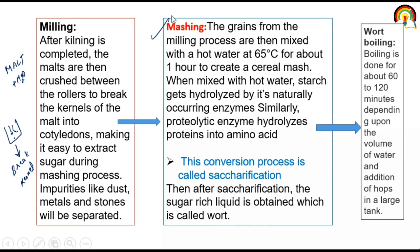Then mashing: the grain from the milling process is mixed with hot water at 65°C for one hour to create a cereal mash. When mixed with hot water, starch gets hydrolyzed by its naturally occurring enzyme — meaning breakdown of starch — and proteolytic enzymes break down protein. This conversion process is called saccharification. After saccharification, the sugar-rich liquid obtained is called wort. In mashing, the conversion of starch into simpler carbohydrates is called saccharification, which produces a sugar-rich liquid.